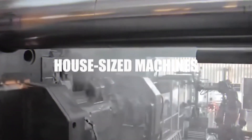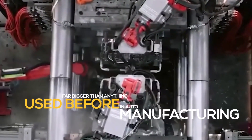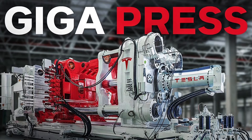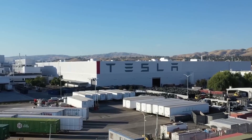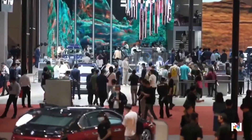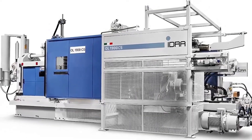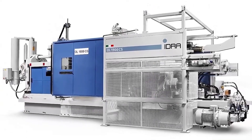The house-sized machines are able to produce aluminum parts far bigger than anything used before in auto manufacturing. The 'Giga' in the name is a nod to Tesla's convention of calling its plants Gigafactories. Other automakers have taken to calling them Megapresses, which also can refer to smaller but still massive machines.